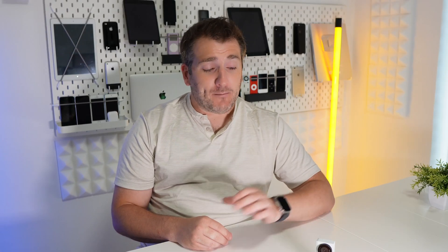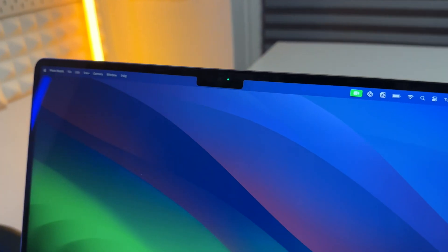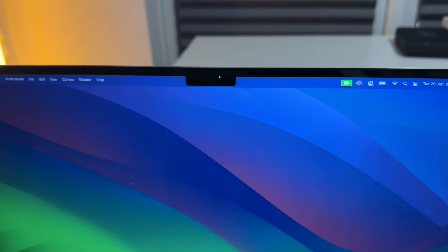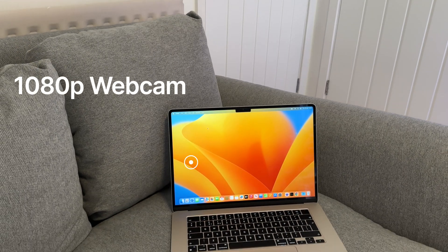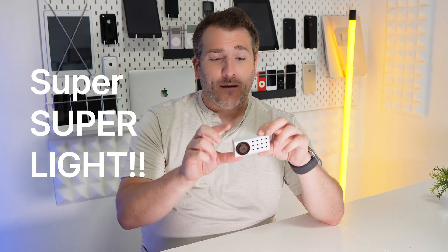It's not often I would make a claim like this, but this webcam made by Opal is definitely the best 4K webcam out there, and I want to explain and show you why today. A lot more of us are using things like Teams, Zoom, and FaceTime calls, and quite a lot of the time the built-in webcams in our Macs and PCs are not actually the best out there.